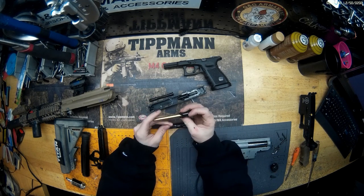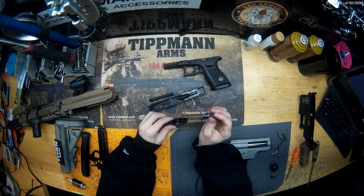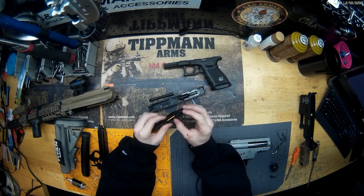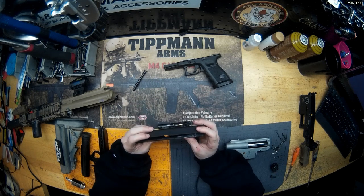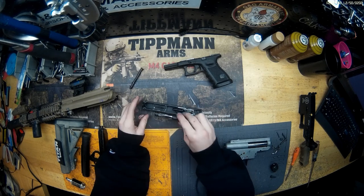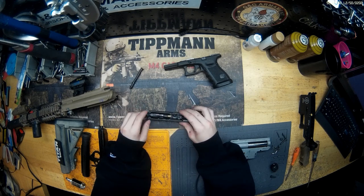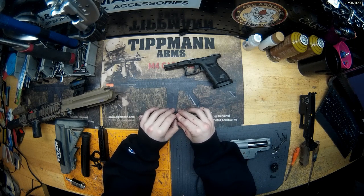Same inner barrel and same bucking it came with — I've just cleaned it out once. I've cleaned the whole gun probably once, maybe twice. That's pretty much it for that. It's everything stock, nothing special on here. Just the basic Glock 19 — pick it up off the shelf and run it, and it's going to run the same way. Nothing special in here at all.